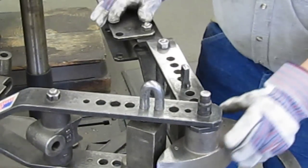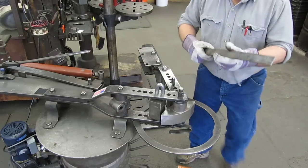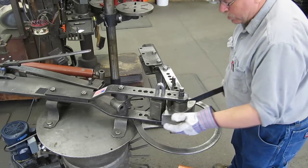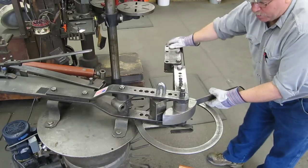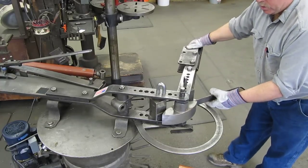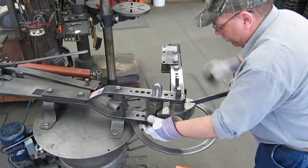Very simple — everything went together with your fader. Now we insert our stock and we're ready to make the bend. Make sure everything lines up, pull her down, slide her through.